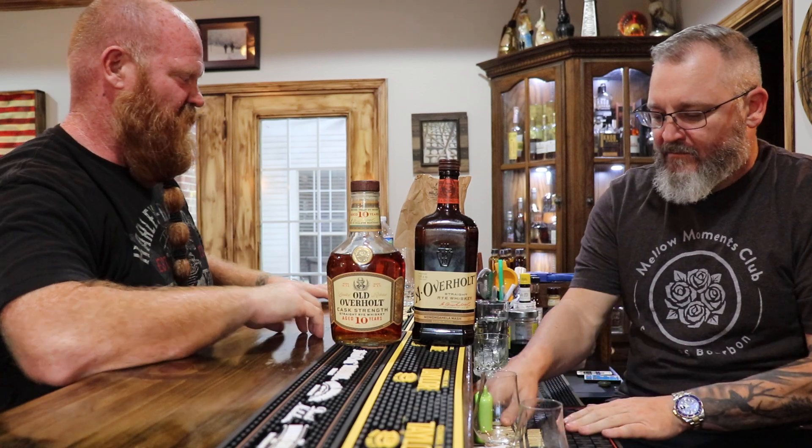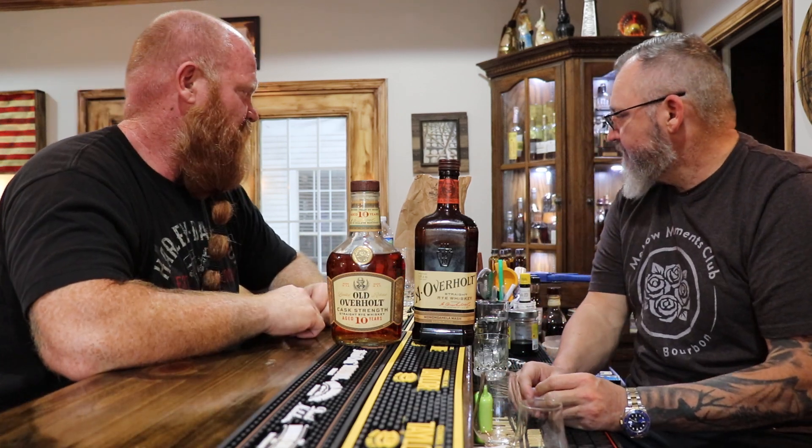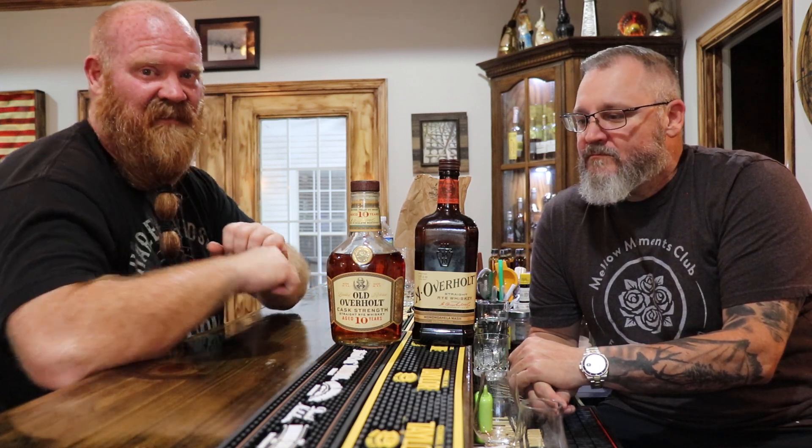Thanks for watching guys. I've got to go home and check on a brisket. It's going to be a Beam week. Thanks for watching. Like always - like the video, subscribe, share with your friends, hit the bell for notifications. Drink some whiskey, share it with your friends and family. Be safe, don't drink and drive. Take care. See you next time. Cheers.